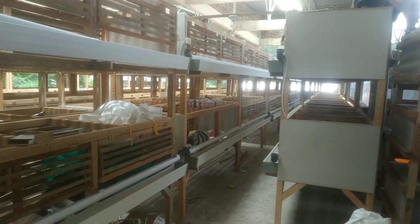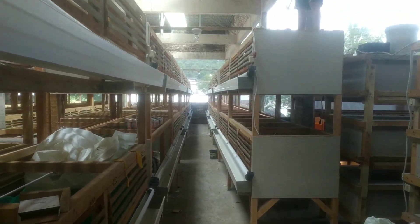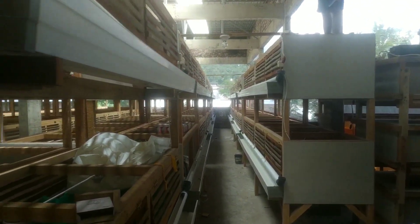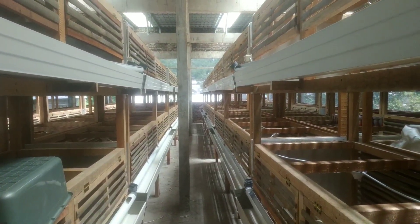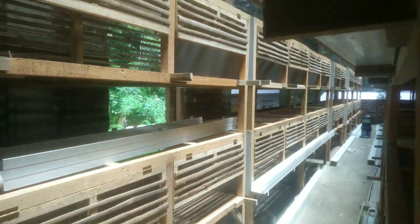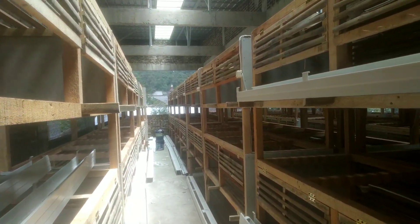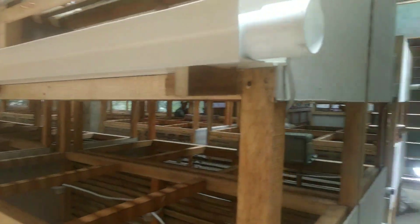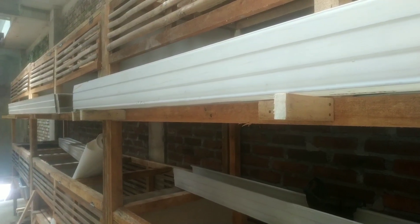Persiapan kandang ayam. Kandangnya sudah hampir jadi, tinggal pasang pralon sama lampu-lampu. Ini totalnya ada 90 kandang yang nantinya akan diisi kurang lebih 3.000 ayam. Kandangnya meniru konsep di NZPSF Farm.